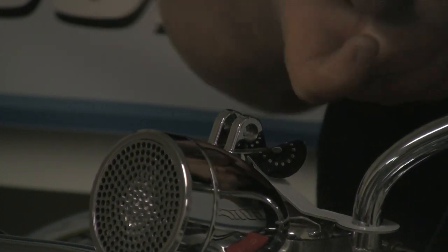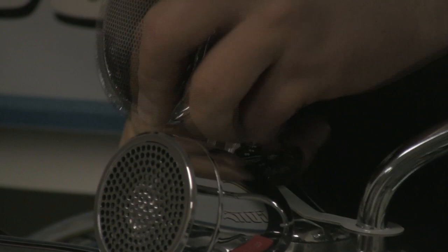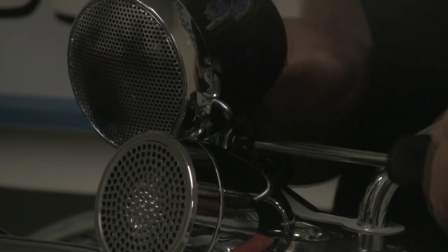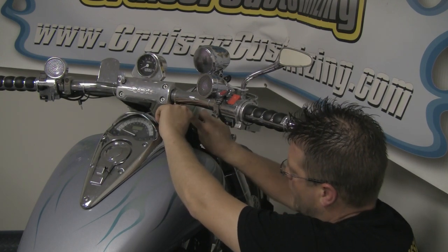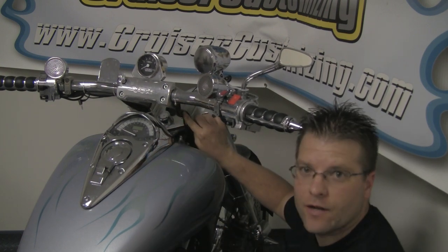I'm just going to slide the nut in place, then bring our speaker down and set it into place. Then we're going to throw our screw through this side here. Now I've got the speaker placed up here on top. I'm going to take the wiring and run it down here with the other wiring coming from my handlebar controls, underneath the tank and back towards the amplifier.